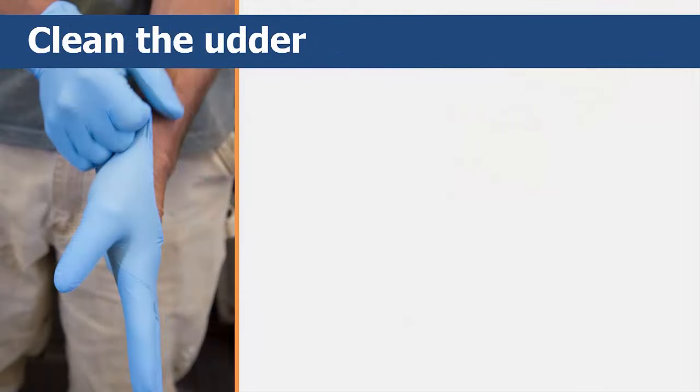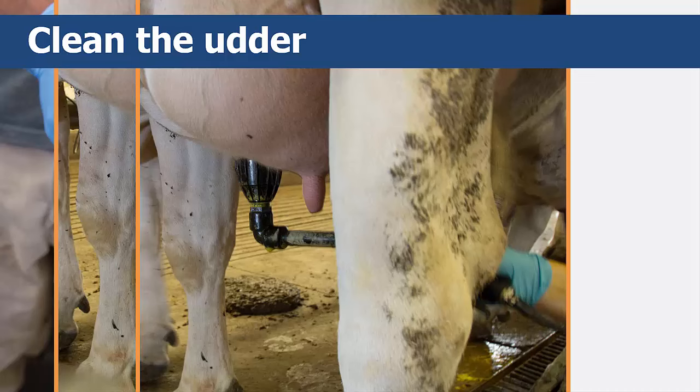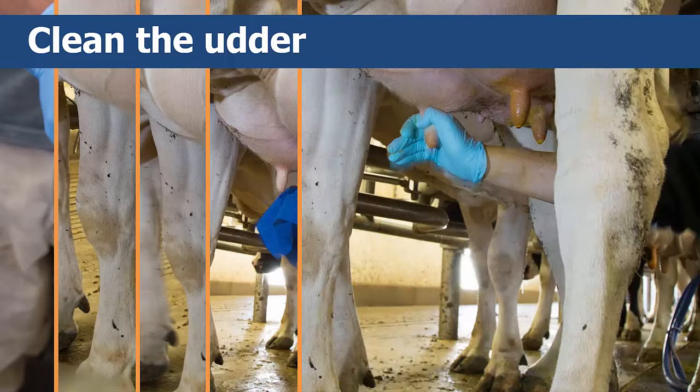Put on some gloves and clean the testing area on the udder using a clean paper towel to remove dirt and manure from the teat, which will help to prevent contamination. After that, squirt several streams of milk from each quarter to make sure you are using fresh milk from the udder.